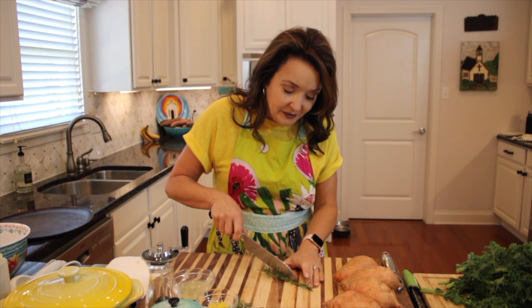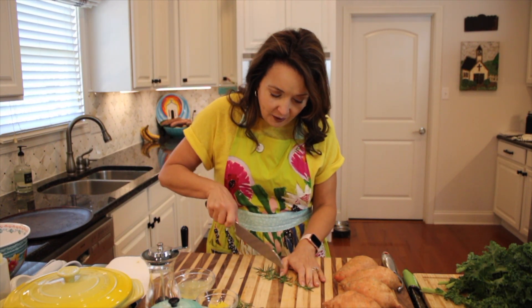I like to use fresh rosemary in my sweet potato recipe. If you don't have fresh rosemary, you can use dried, but you're going to want to use about half the amount. So let's chop this rosemary off the stem.